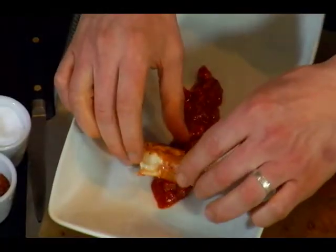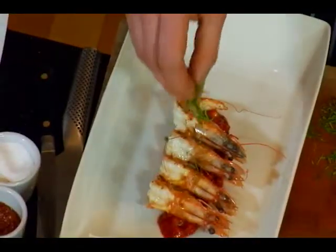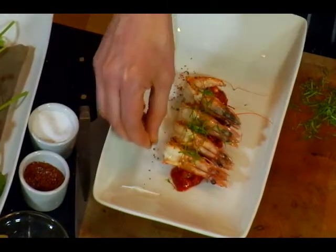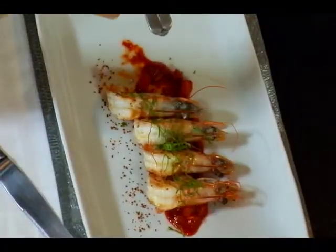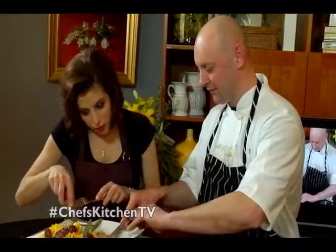And then we arrange the shrimp. Beautiful, dramatic presentation with the heads on and completely fresh. Then some really nicely julienned cilantro on top — great technique you showed us there. And then, to be fancy, we'll put a little bit of the Aleppo pepper down the side of the plate. That's a beautiful dish. I'm amazed that these shrimp from Marvesta are never frozen — that's something difficult to find for a home cook. There's absolutely no fishiness at all. It tastes like the sea.